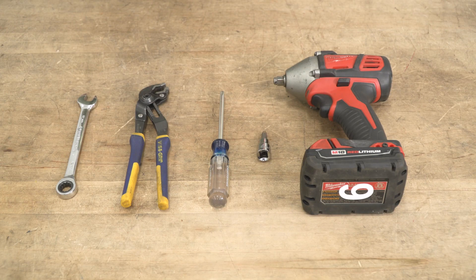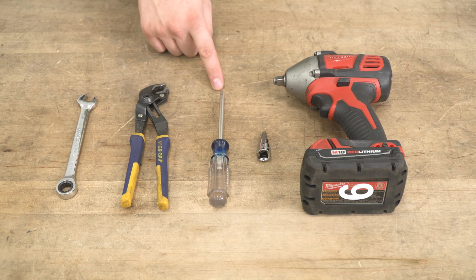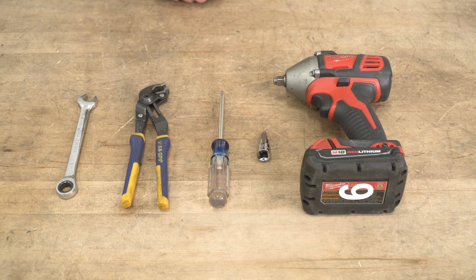For this install, we're going to be using a 12-millimeter ratchet wrench — a regular wrench or a socket will work just fine too — a pair of channel locks, a Phillips-head screwdriver, a T40 Torx socket, and a 3/8 drive impact gun. A ratchet will work just as well. Today, we're going to be installing a mirror on our Jeep Wrangler.